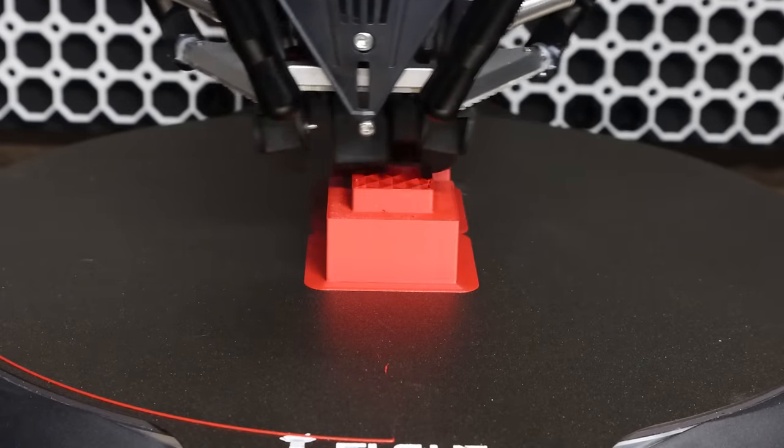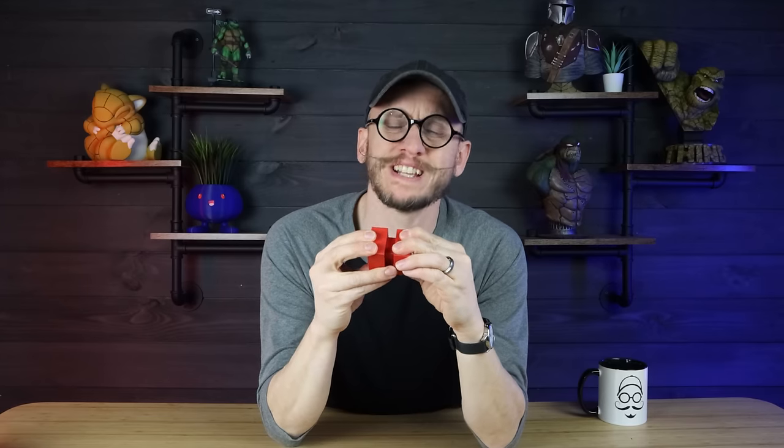Once the second print was done, I tried to fit it — it fits, but you really have to force it together. It's a very tight fit. When I measured it, it's about 0.01 to 0.03 millimeters off, which means this is an accurate 3D print. But there's no tolerance — and that's the big thing. When you have two exact sizes, you're going to have a hard time putting them together and getting them apart.